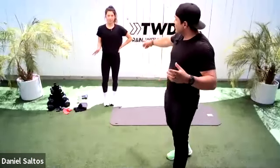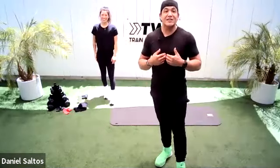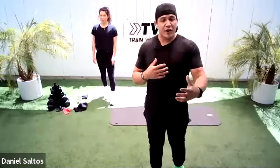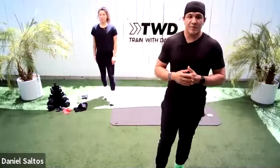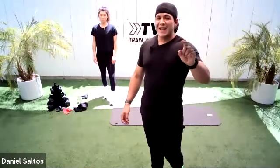Leading us through this workout is Amanda — she's a client of mine. She's going to do what she does best, which is workout, and I'm going to do what I do best, which is coach. I want you to look to her for your form, your cues, and any modifications you might need. So we're going to get started with this 20-25-minute leg and booty workout.